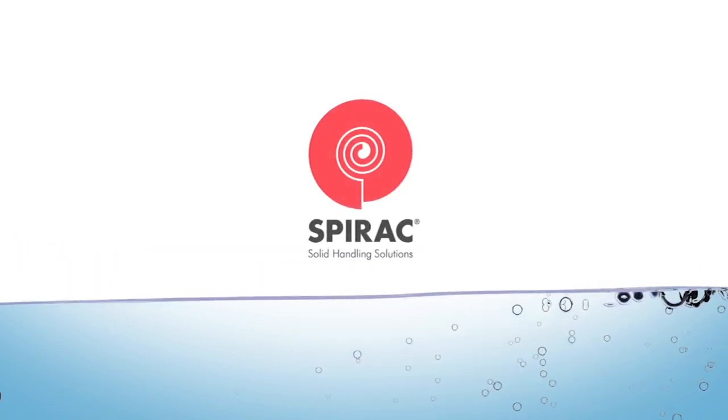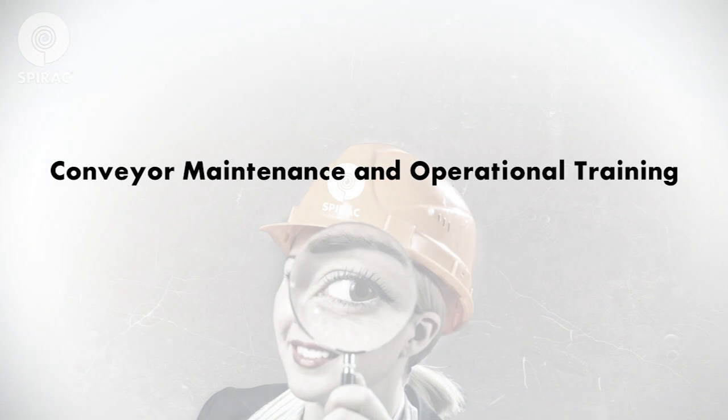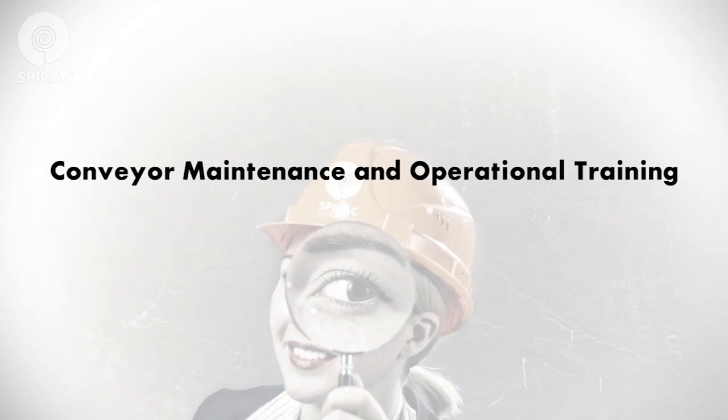Spirac solid handling solutions. Welcome to Spirac's conveyor maintenance and operational training, a program designed to optimize the life of your Spirac equipment.